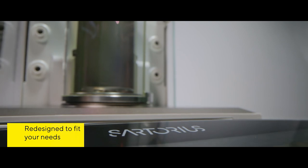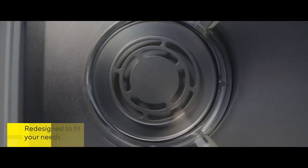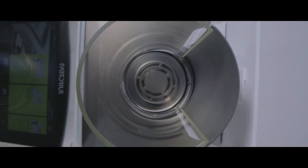This new addition to our QBIS II line of premium balances is the product of extensive redesign and novel engineering efforts.